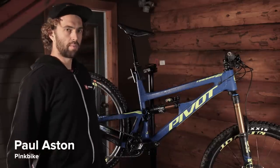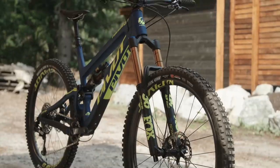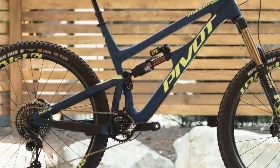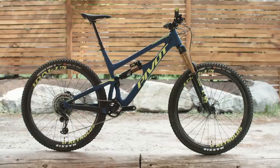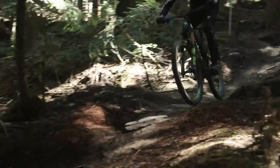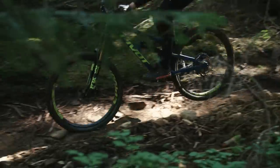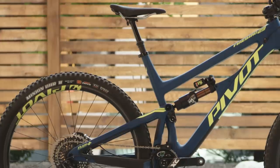This is the new Pivot Firebird 29. It's got 170mm of travel up front and 162mm of rear travel combined with 29 inch wheels. This is an Enduro World Series monster truck. The Firebird 29 has a 65 degree head tube angle and a 74.5 degree seat tube angle.